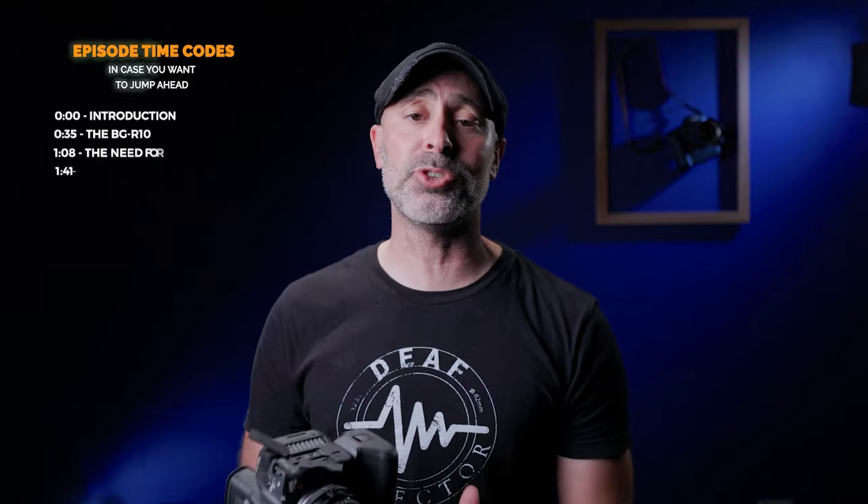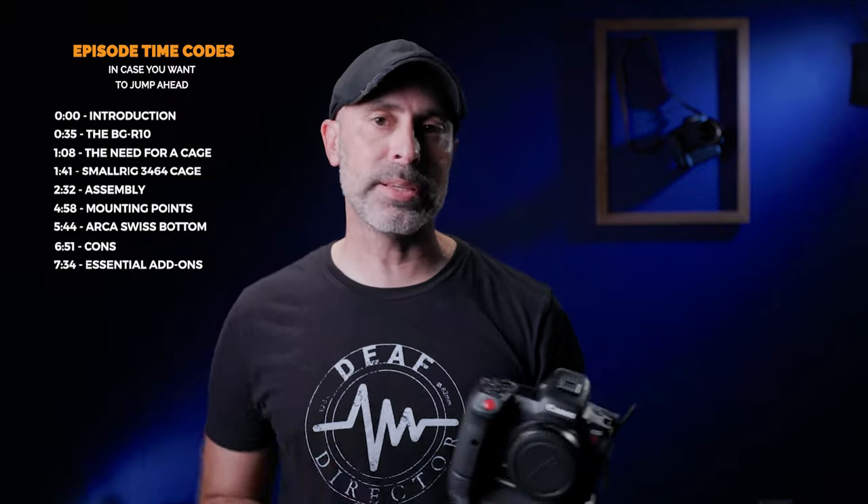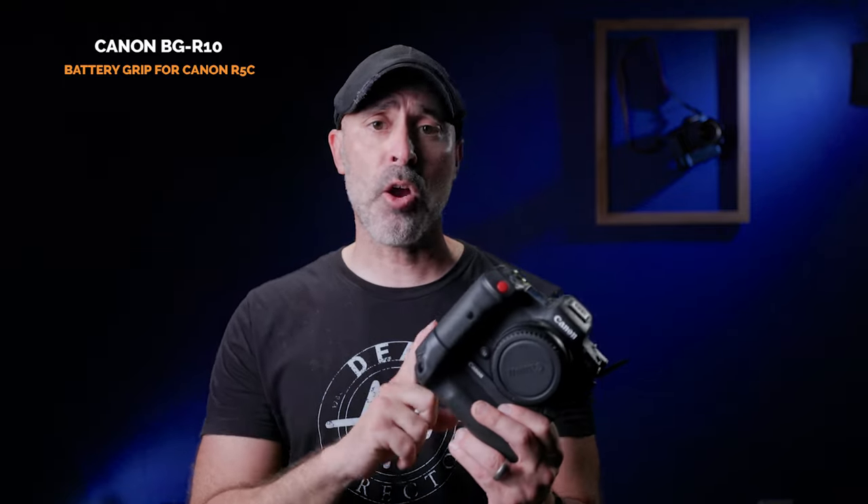Most of you, within the first week of getting this, you're going to have some kind of battery solution to let you go out there and run. There's tons of different ones — I'm going to do a whole video on powering this thing — but one thing I settled on that I thought was great was this BG R10 Canon battery grip. It feels great in your hand and lets you run and gun. I did some shoots and was so frustrated by how fast I was running on batteries. This BG R10 battery grip is an essential piece of the Canon R5C as far as I'm concerned.